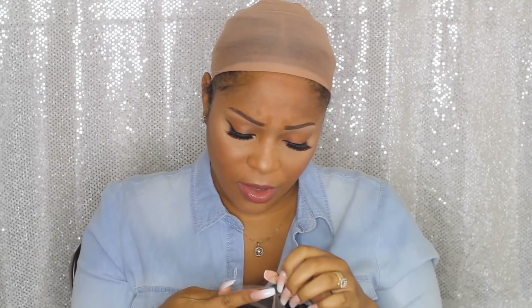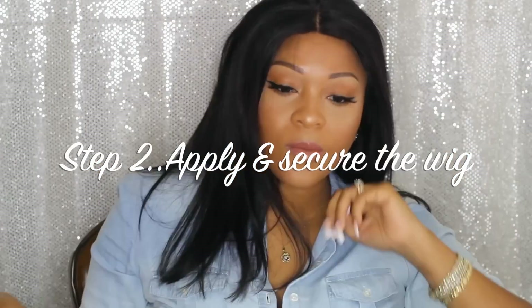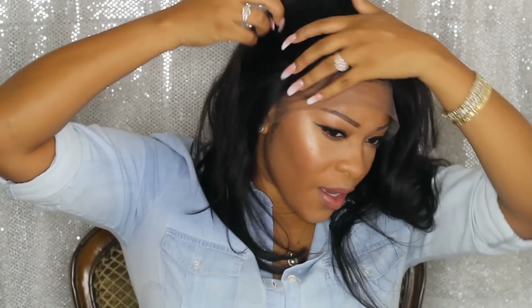Doesn't look like it comes pre-plucked, so let's go ahead and put the unit back on. It feels really secure though. This is pretty much the unit — as you can see it does have a little bit of baby hairs. If you want to wear the hair in a ponytail, you definitely want to pluck this hairline because this is not a natural hairline at all. But for the sake of this video, since I'm not going for the baby hairs look, I'm just going to straighten it out first and see how I like it.